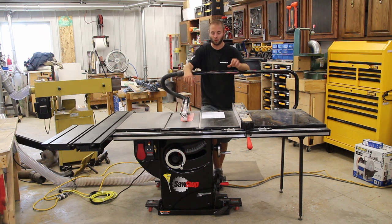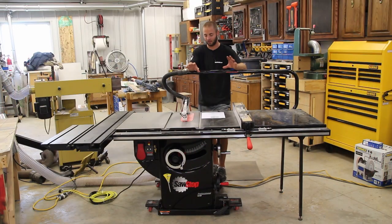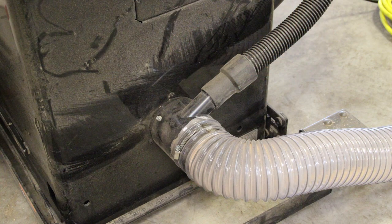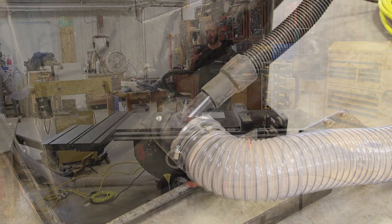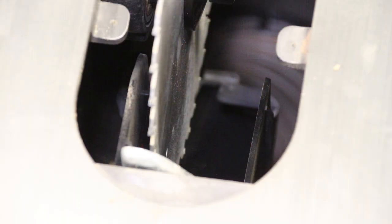Hopefully we'll get our hands on the Jobsite Saw to bring that review to you as well. The miter gauge is on the right-hand side of the saw in a nice little carrying spot, and the dust collection on this saw is phenomenal — there's a four-inch port on the back that connects to a tube and a shroud right around the blade.